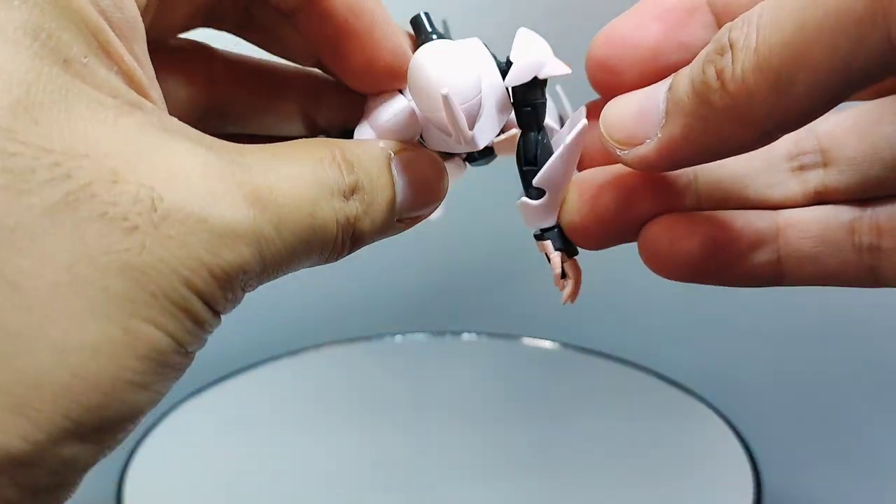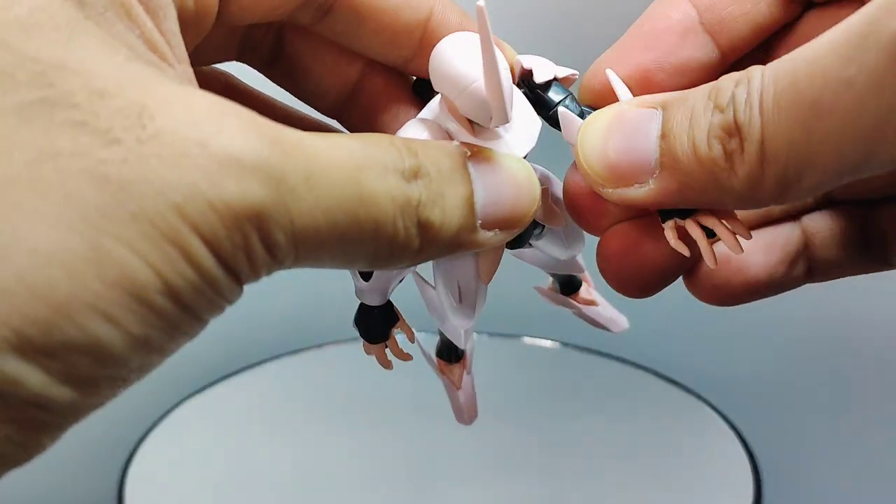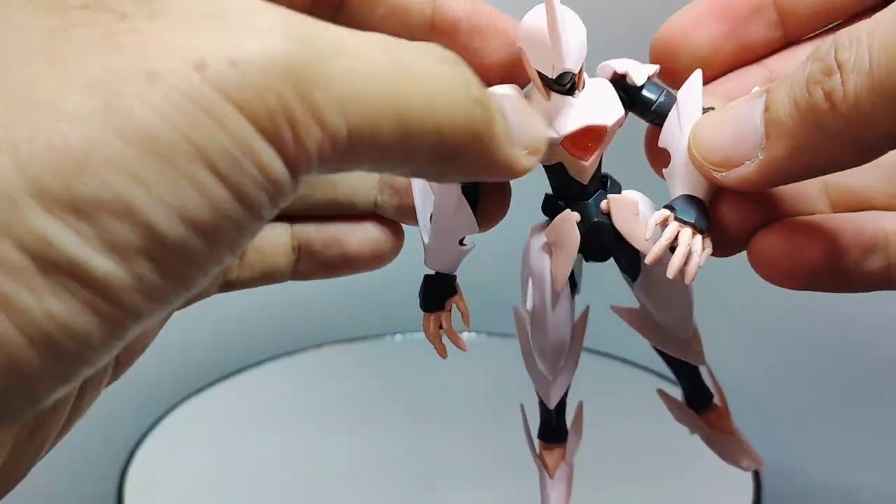But you can still perform the basics, such as swinging the arms forwards and backwards, though it could only move out this far forward before popping off.